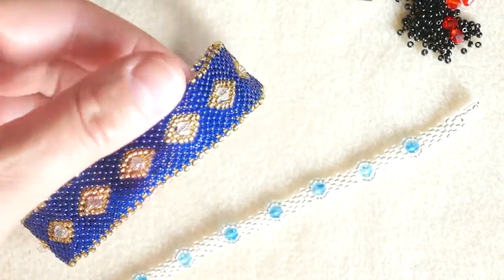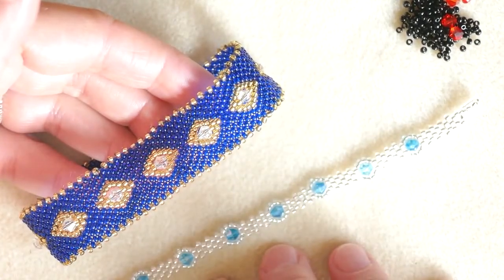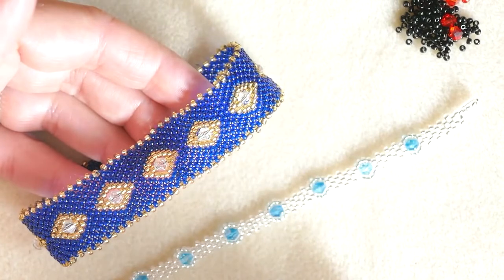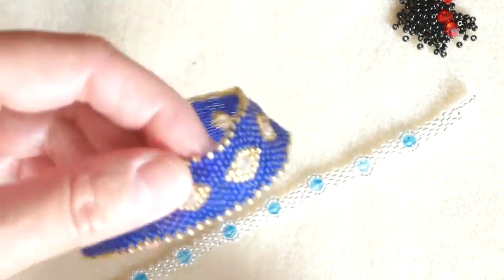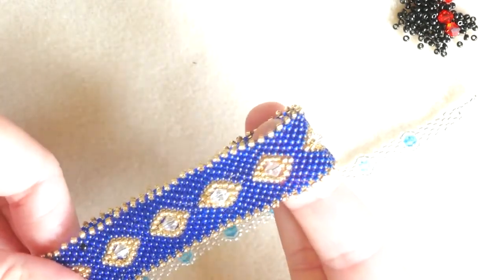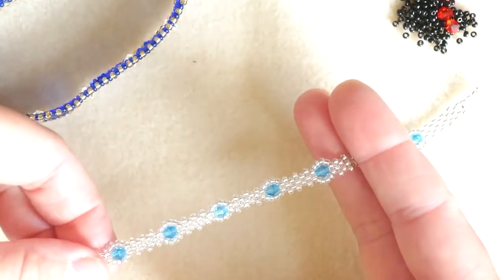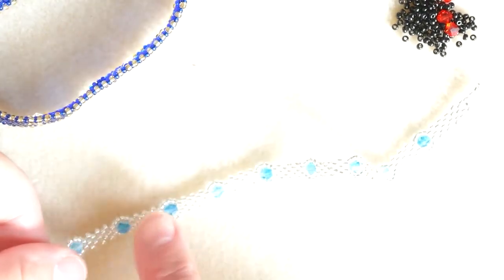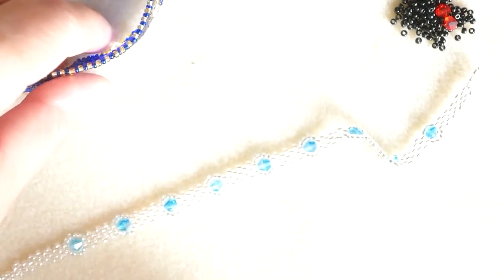Today I have for you these two very different looking bracelets which have a lot in common. They are actually part of the same pattern, just that we have stopped at different steps in making that pattern. So this bangle can also be made as a flat cuff bracelet, and this tennis bracelet is made by following only the first three rows of this pattern. I hope you like this trick.